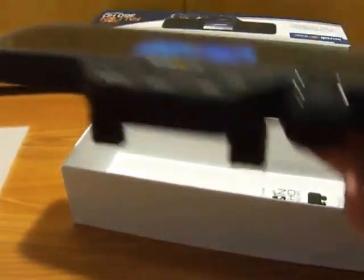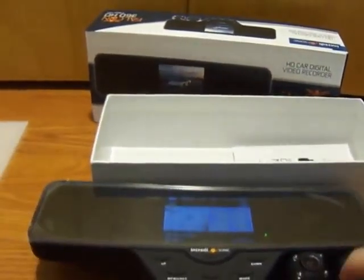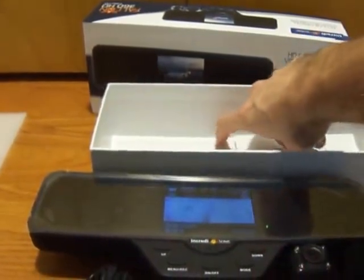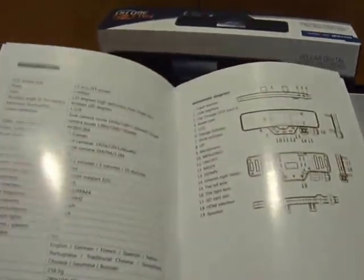Overall the product performs as expected. Really great value, and the video quality is really good as well. I do want to point out it does come with a user's manual. The user's manual is pretty straightforward on how to use the device and set it up.